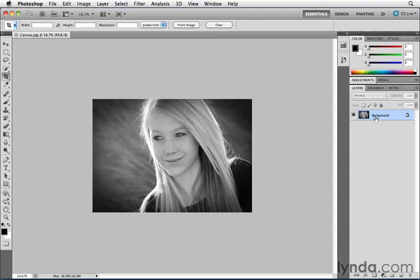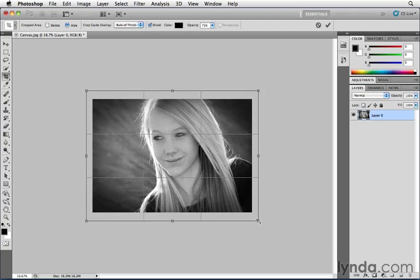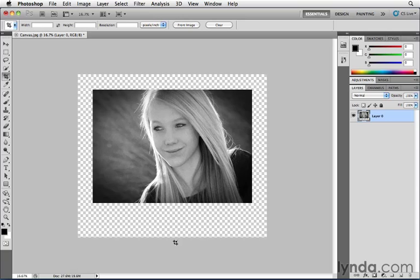The way to do that is just double-click on the name Background in the Layers panel and click OK. Get the Crop Tool again by pressing C, drag from one corner to the other. You can't drag farther at first, so let go, grab a handle again, and start dragging. Hold down Option or Alt to drag out equally on all four sides, then drag out the bottom handle. This time when I press Enter, the new pixels are transparent because I'm on a regular layer, not a background layer.